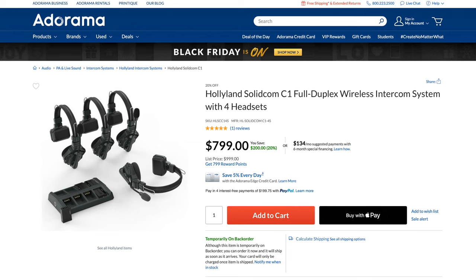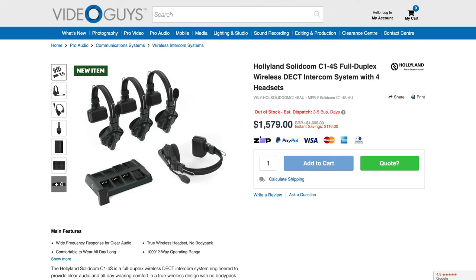USA pricing at the moment is $799, normally $999. If you are buying in Australia, it's on sale as well at around $1,500 to $1,600 Australian dollars for the four-headset kit. I've often been projecting my voice rather loudly to be heard by crew members who are just a little too far away — this is a fantastic, simple solution.